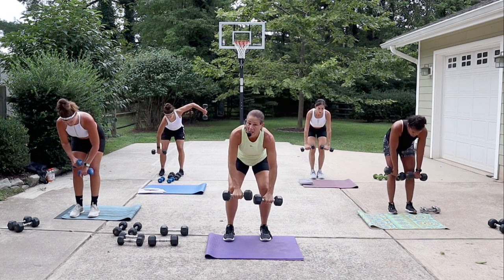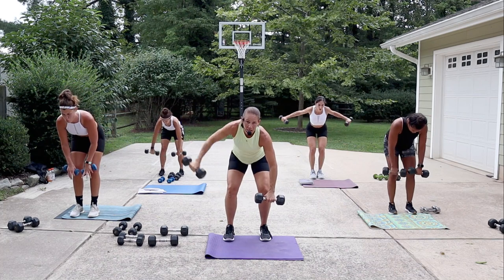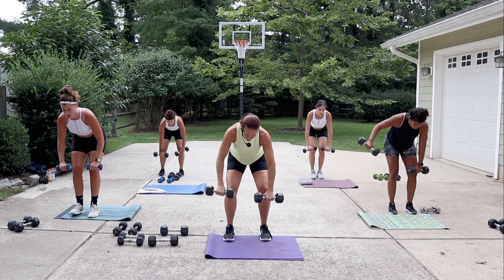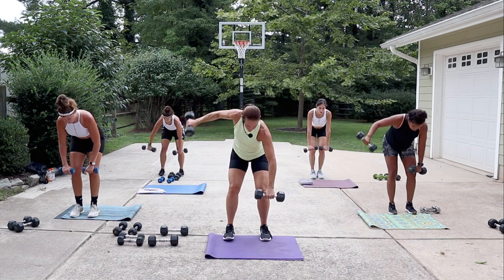Brace that core — especially with heavy weights, you're gonna feel your core activate even more here. About 20 seconds here. Do your best, and if it's too light, next time you do this workout go heavier.